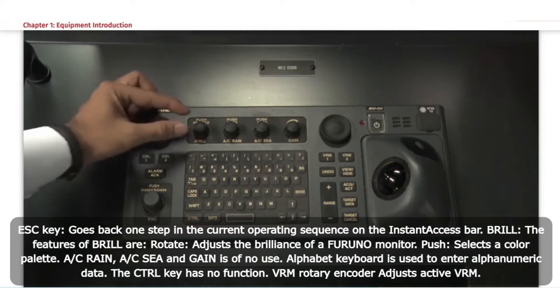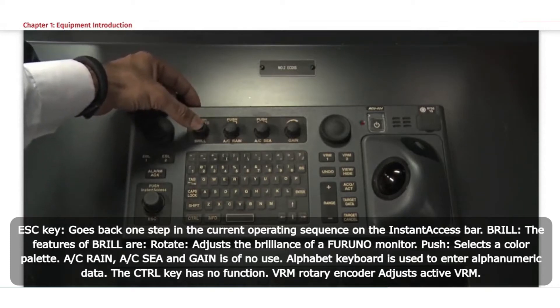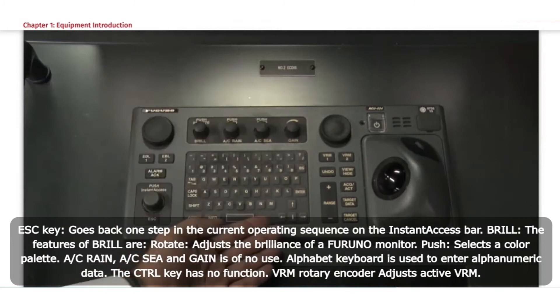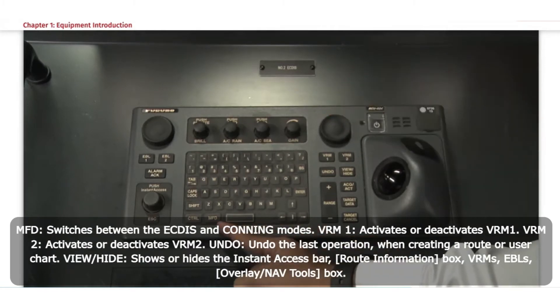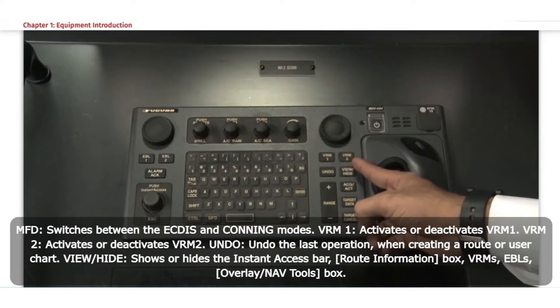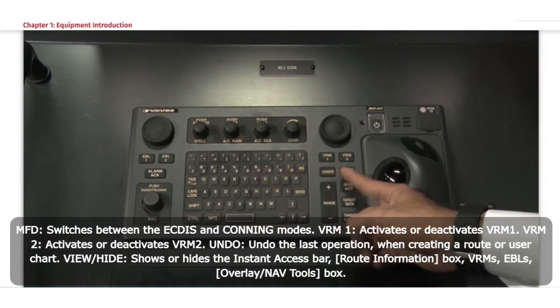Brill control: rotate to adjust the brilliance of a Furuno monitor, push to select a colour palette. The alphabet keyboard is used to enter alphanumeric data. VRM rotary encoder adjusts the active VRM. MFD switches between the ECDIS and conning modes. VRM1 activates or deactivates VRM1. VRM2 activates or deactivates VRM2. Undo undoes the last operation when creating a route or user chart.